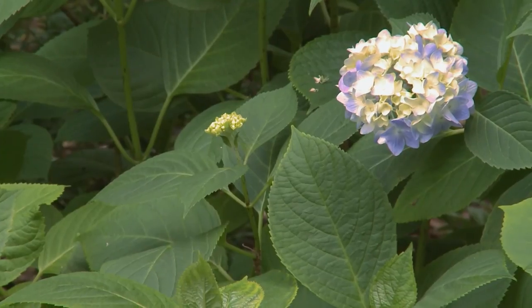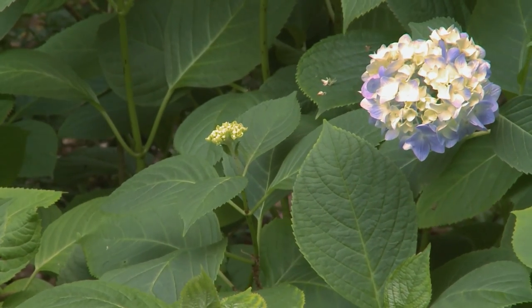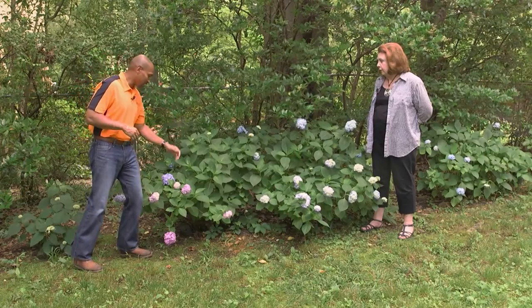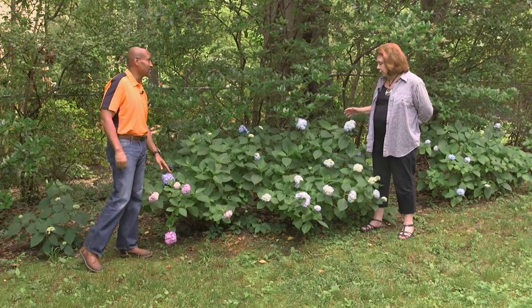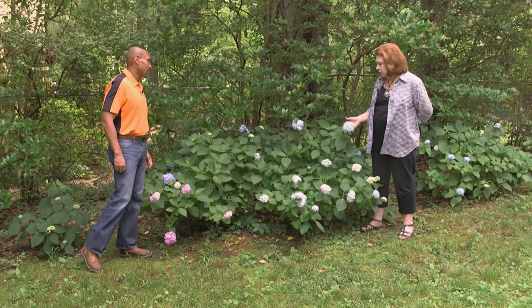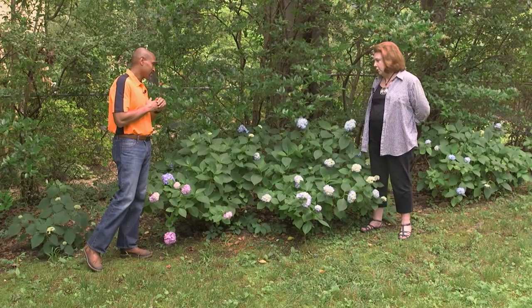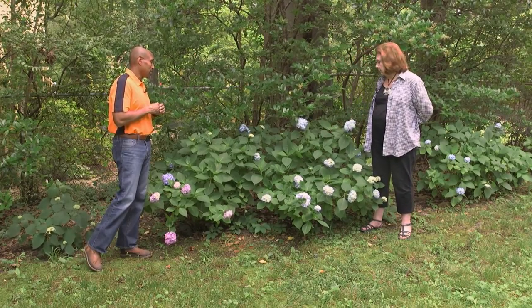You can change the color, but you have to change it when the buds are very small, much like this one. You would treat the plant in late winter — just do it the once and follow the directions. You have to do that early, because it won't change the color of these that are already expressed. But when the buds look like little broccoli buds, that's a good time to do it.